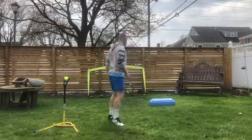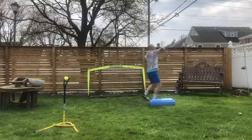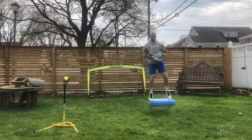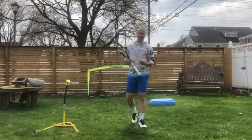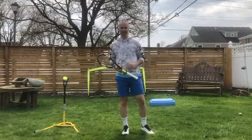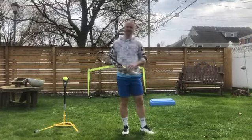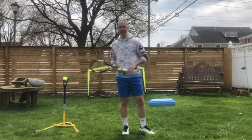So it'll look like this. The better you get at it, obviously the faster you can work on exploding to the ball as you go to make contact with it. If you don't have a box, that's okay — you can do it without the box and proceed there as well.